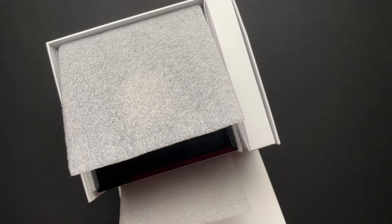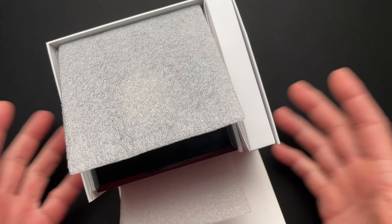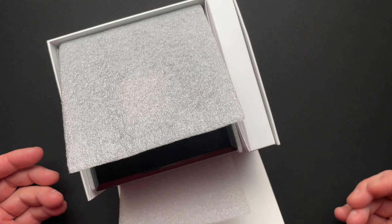All right guys, we are back with another watch video. This is going to be a little bit different — I'm not going to go through all of the specs, but I am going to talk about my impressions of this watch. I'm going to compare it to a couple of other watches to give you an idea. So let's just dive into it.